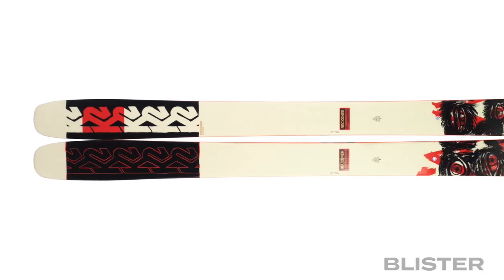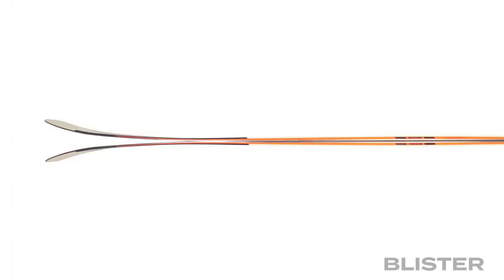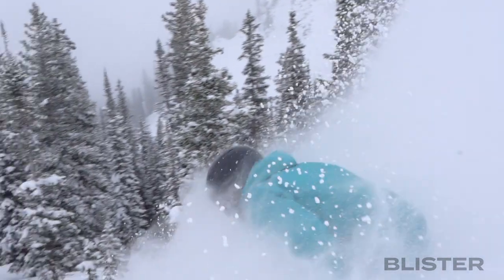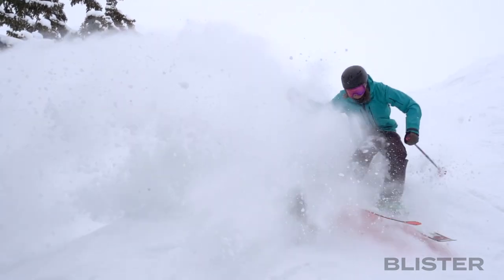In terms of versatility at 112 millimeters underfoot, this could be some people's dedicated deep snow pow ski or some people's all-mountain ski, and I think it could serve well in both purposes. In deep snow we've gotten it into about a foot and a half of powder and the ski floats really well. You'll want to think about that mount point — this is not a ski you can really drive through deep snow; you don't want to pressure the tips too much. But as long as you're skiing somewhat centered, the tips have planed really predictably with no weird tip dive. For a place like Colorado, I could see this definitely serving as the widest ski in the quiver with no concerns on deeper days.